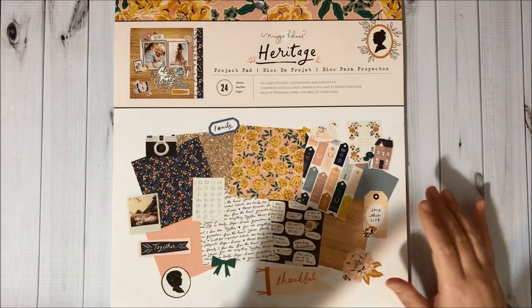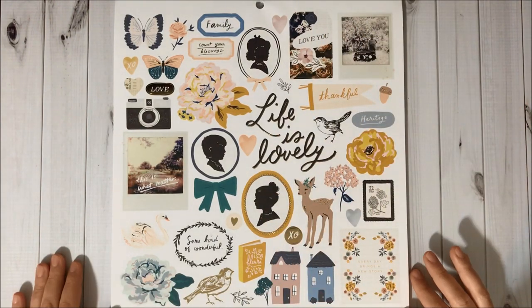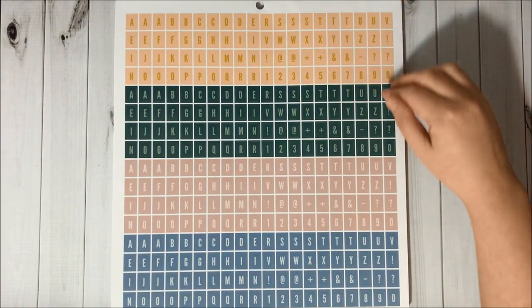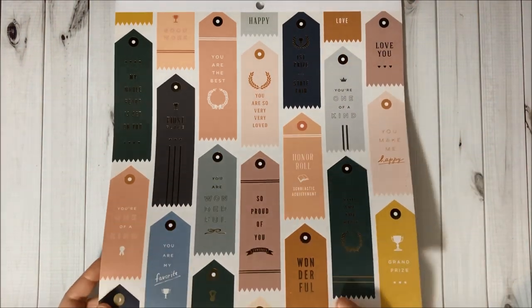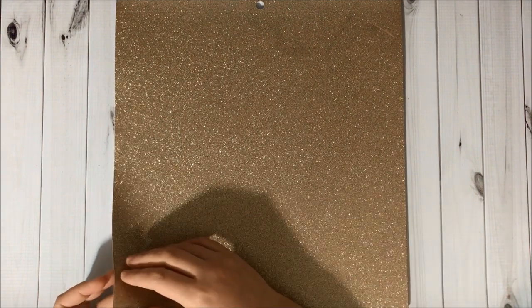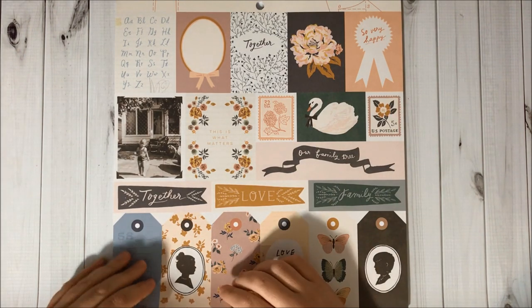Then I also got the project pad with 24 sheets inside. First we have a sticker page, then another page, and here is the first design with gold foil accents, then we have tags with gold foil accents, a glitter page, more pages, more tags and cuttle parts — so beautiful!